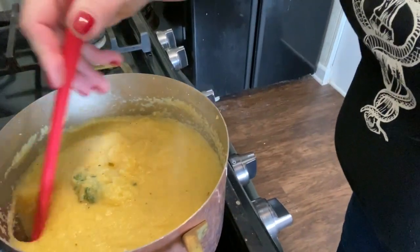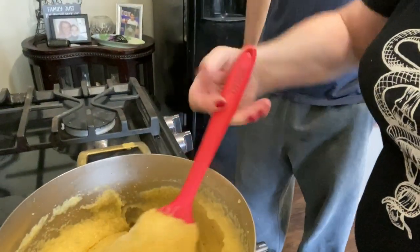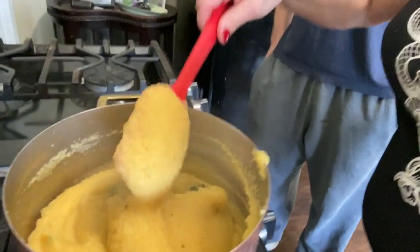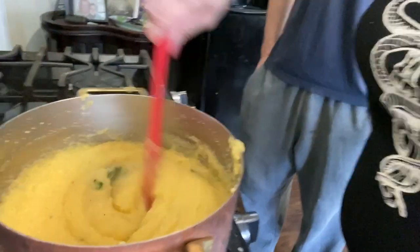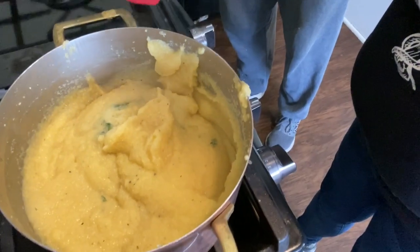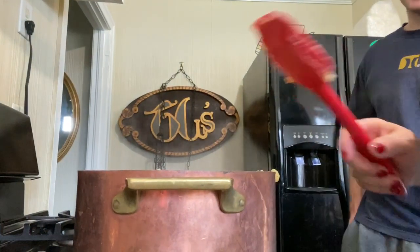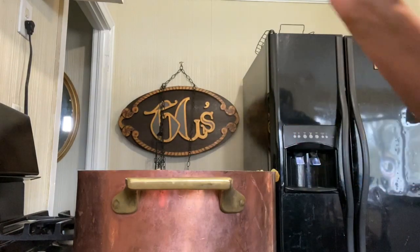Now we have polenta lava! Brent is home. So it'll get to the point where you can no longer use a whisk — you're going to have to use a wooden spoon or a rubber spatula. This is when it starts getting nice and thick. All that dried corn has absorbed all that liquid with all those beautiful flavors. I called it polenta lava because it's extremely dangerous at this point — when the bubbles come up and it's that thick, it will throw napalm at you. So be careful.